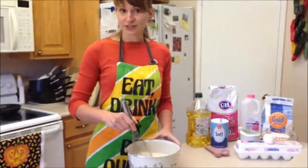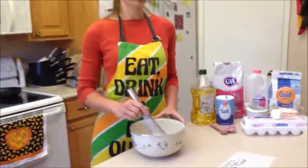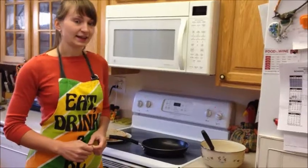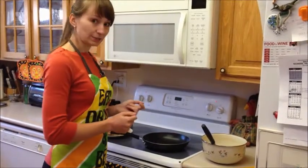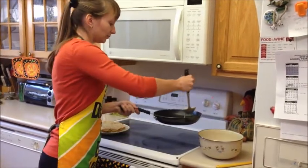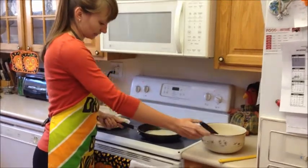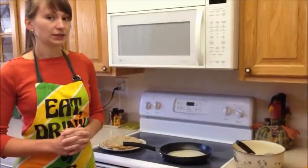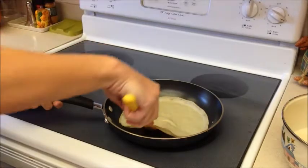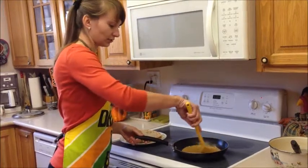I mix all the ingredients smoothly with the whisk to be sure the batter is smooth and there are no clumps. Next, I heat a non-stick frying pan. When the pan is ready, I pour batter with the ladle and tilt the pan in all directions to cover the bottom evenly. I cook about one minute or until brown on the bottom, then turn and cook briefly on the other side. I stack the baked blins on the plate.